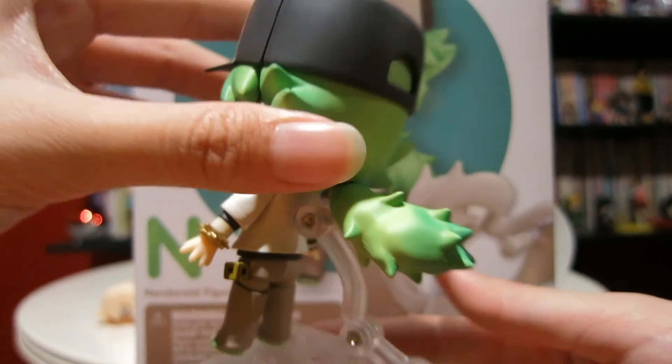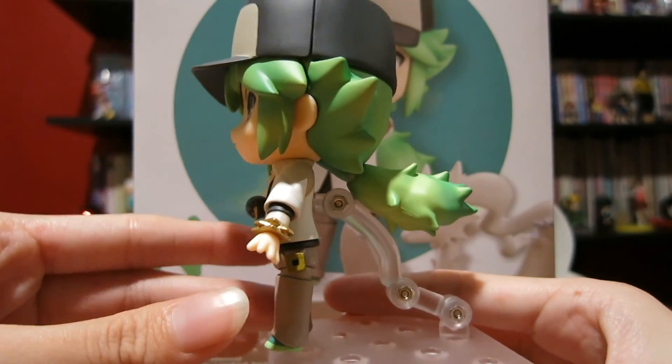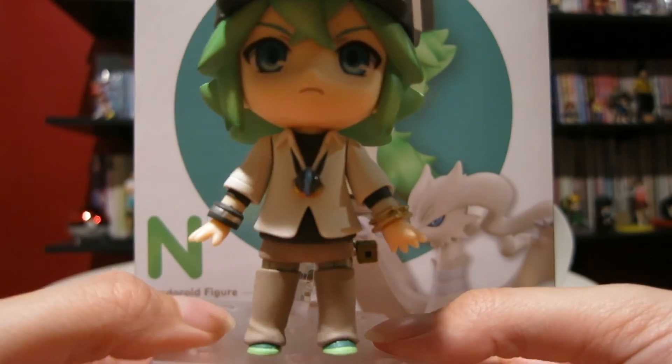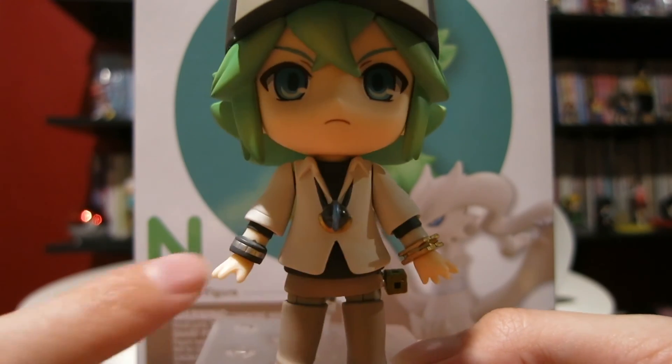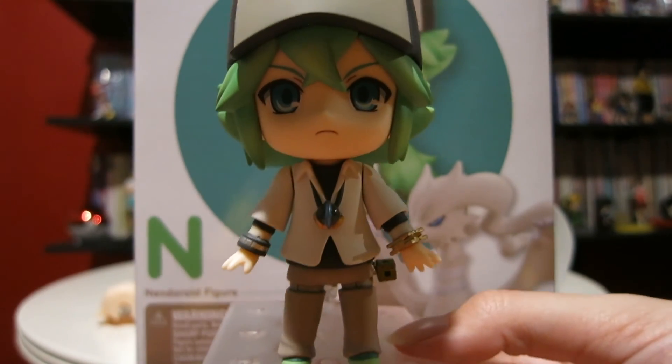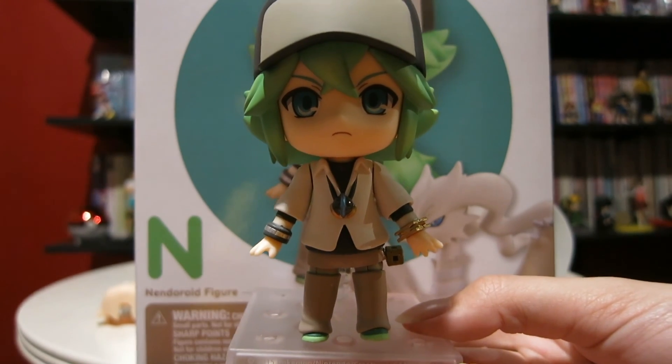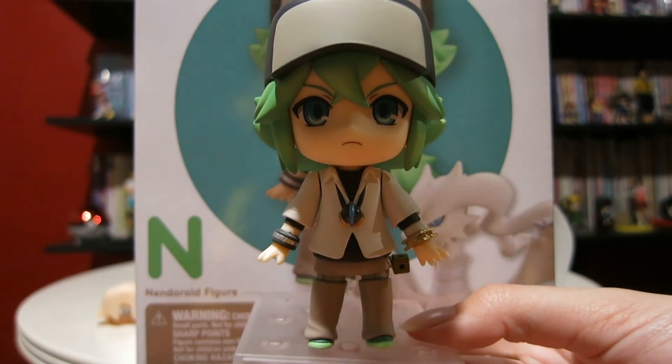His hat is super awesome. I really, really love the hat, of course. And he has such nice detailing — his jewelry is so pretty. Very, very glad I was able to get him. So I'm going to go ahead and put him in different poses, and we can go ahead and look at those.